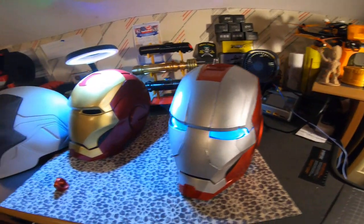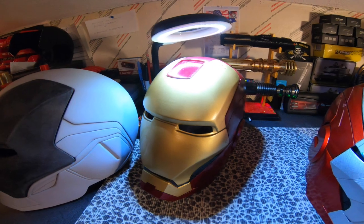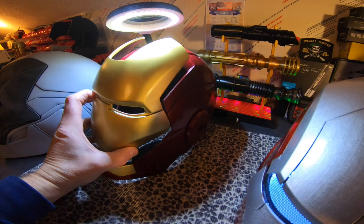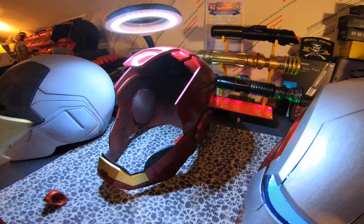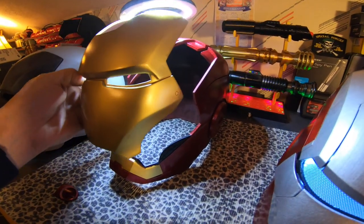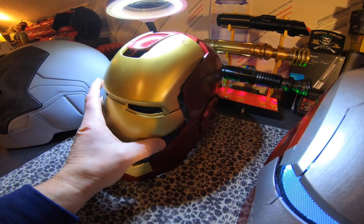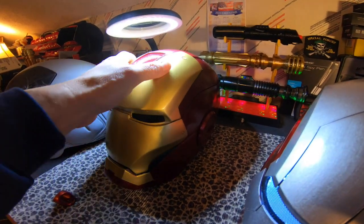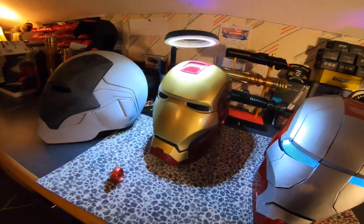I have to do the electronics before I do the paint. This is my Mach 3 — I might put some electronics in it. It's also wearable; all these masks are wearable, but this one needs a hinge system. It came out pretty good though.